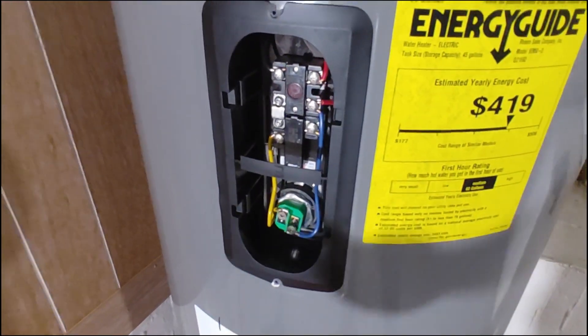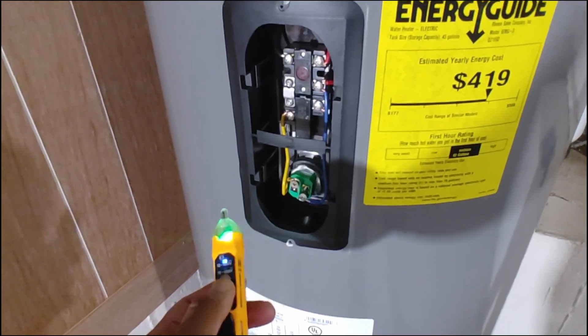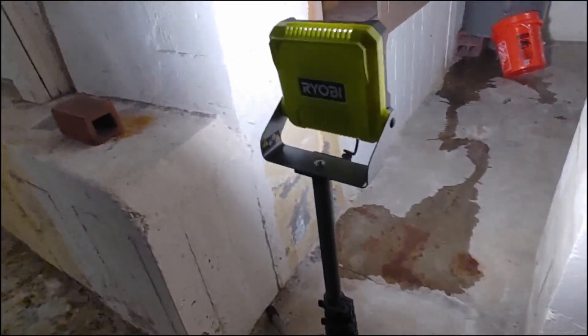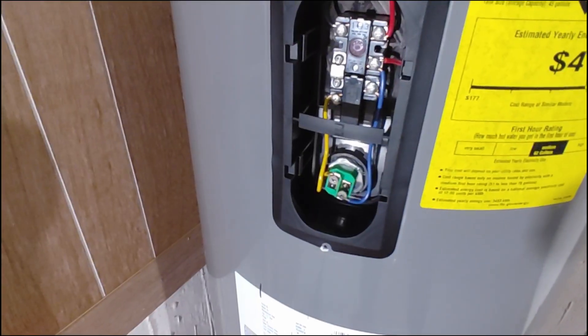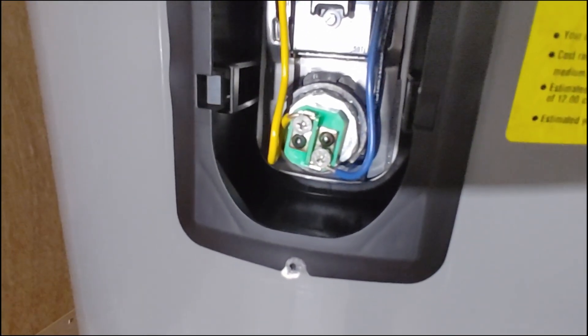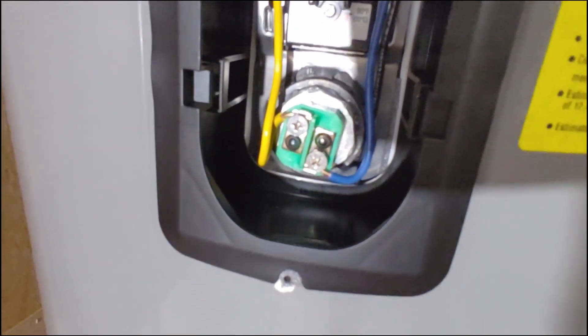Double check that the power is off. I'm going to verify using a non-contact voltage meter — always test it on something you know is live first. Here I'm testing it on this Ryobi light that's plugged in — it beeps, so we know the meter works. Now going over to the water heater wires: nothing, nothing, nothing. Now we can proceed to touch these wires. Take a picture so you remember where everything goes, then unscrew those terminals using a Phillips and pull the wires away.